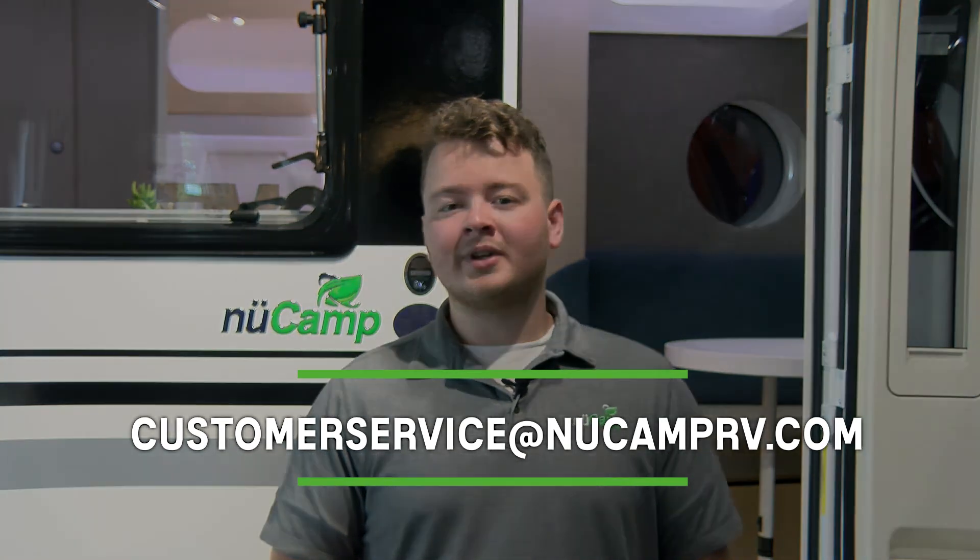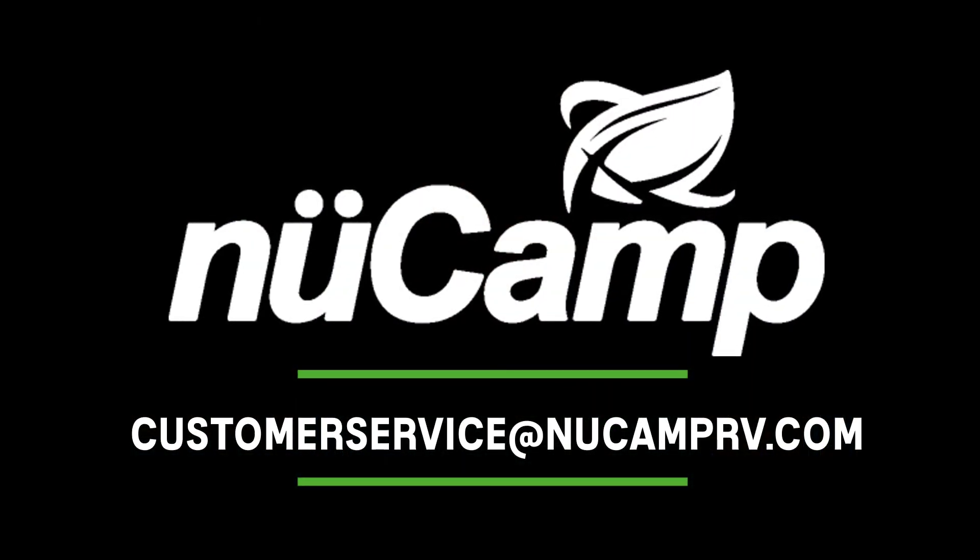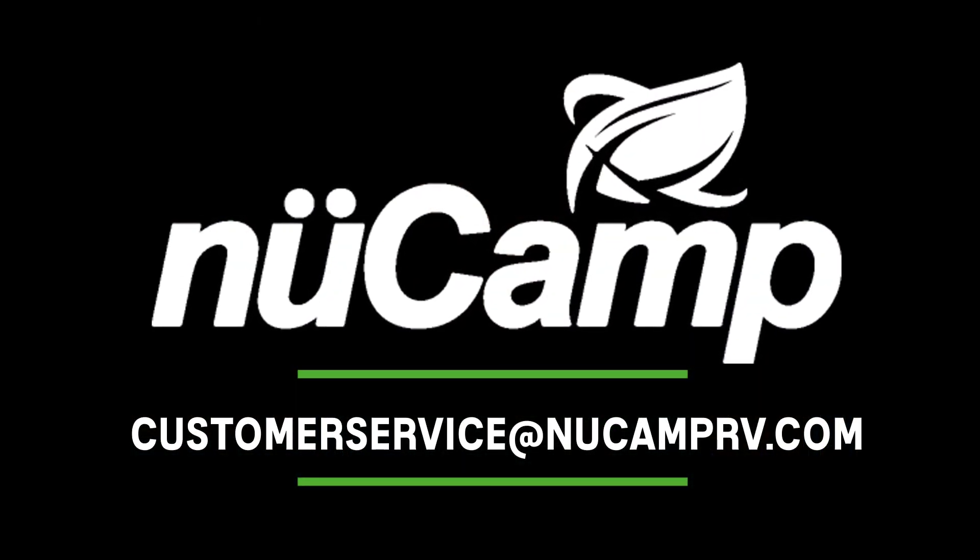If you have any questions on this, you can email customerservice at NuCampRV.com. Thank you and have a good day. We'll see you next time. Bye-bye.